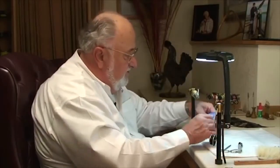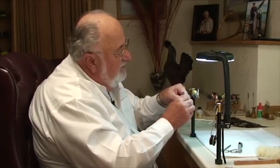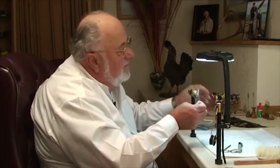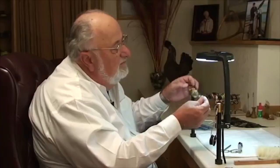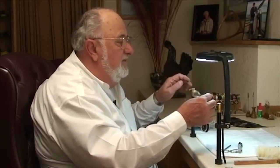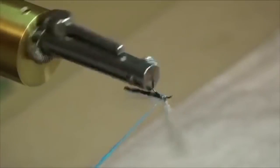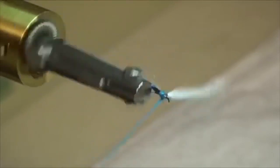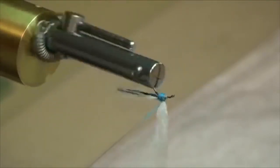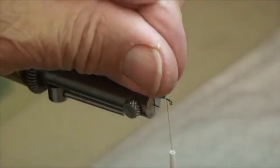Now I want to form the thorax of the fly — that's the little bulbous part in the front. So again we're going to use our dry fly dubbing. Take a little pinch of dubbing and spin this onto our working thread. Tighten it up nicely. We'll start in the back, come right back to where that wing is tied in, then come forward — you need a nice little fat part right here in front. And I ended up with the thread in front.